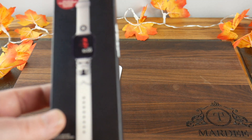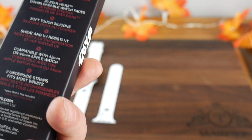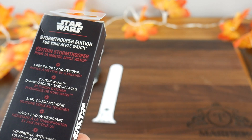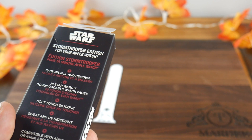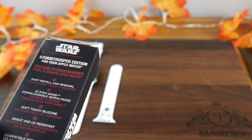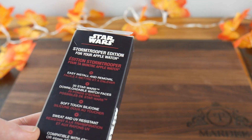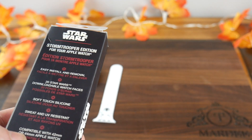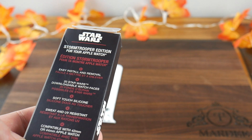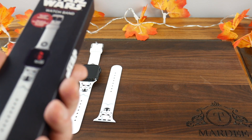I went with the Stormtrooper edition for Apple Watch. It includes easy install and removal, 20 Star Wars downloadable watch faces, and a combination of different designs. The band is soft, tight silicone, sweat and UV resistant. The white color — I'm not sure how dirty it'll get over time — but it's compatible with the 42 or 44 millimeter Apple Watch and has two underside straps that fit most wrists.